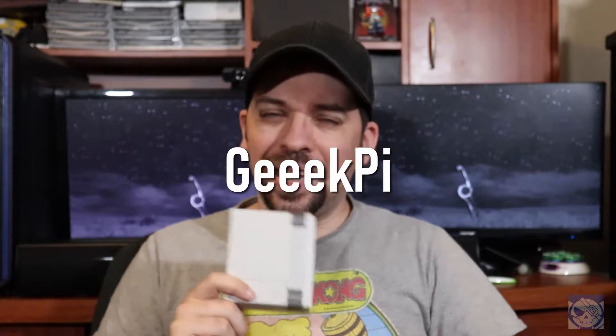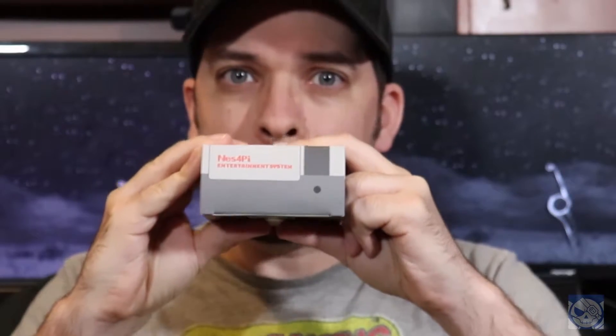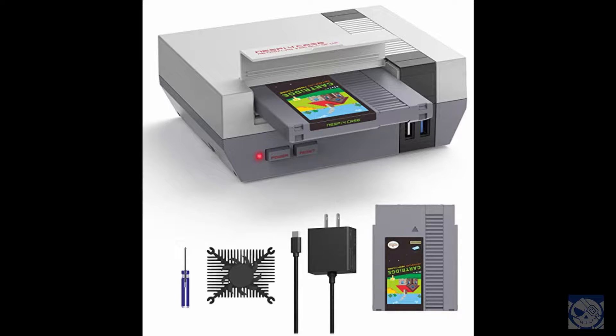So what is this exactly? It's a Raspberry Pi 4 case that I just stumbled across while browsing the other day. The company that makes this, Geek Pi — and I say it that way because they have three E's in their name — also makes a version of this case for the Raspberry Pi 3B/3B Plus if you're interested in that. The name of this case is the NES 4 Pi.